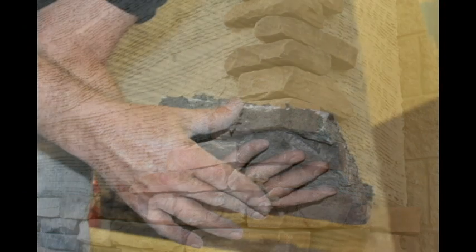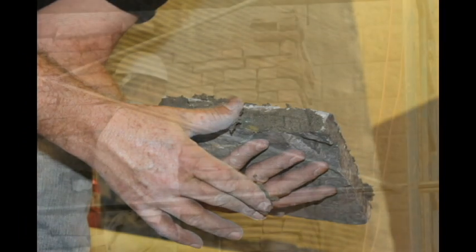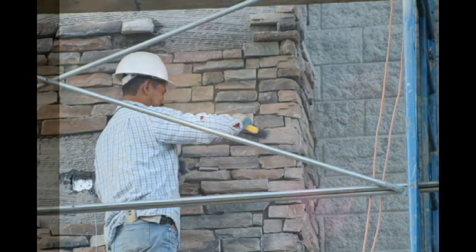Try to keep your stone as clean as possible. If mortar should get splashed on the stone face, allow it to dry to a texture that can be brushed off with a dry brush. However, do not wait until the next day.